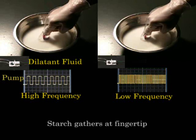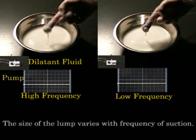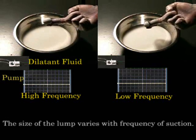Starch gathers at the fingertip when sucking off water at low pressure. The size of the lump varies with the frequency of suction.